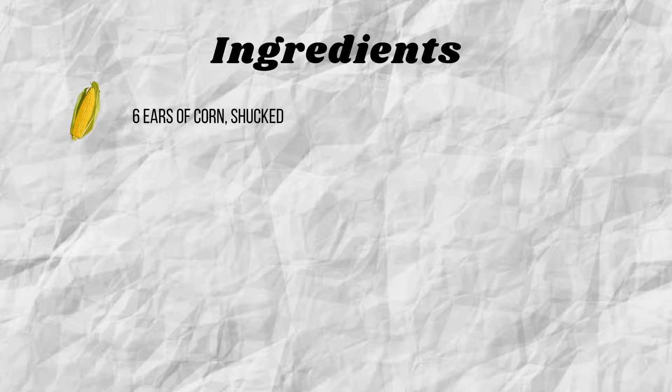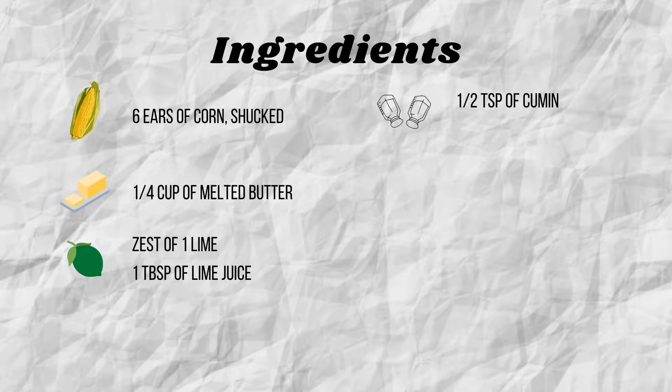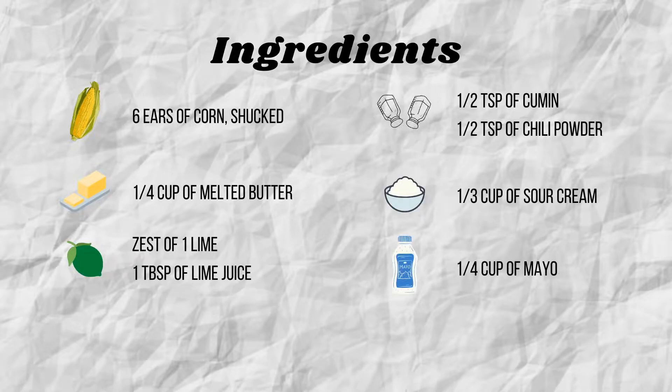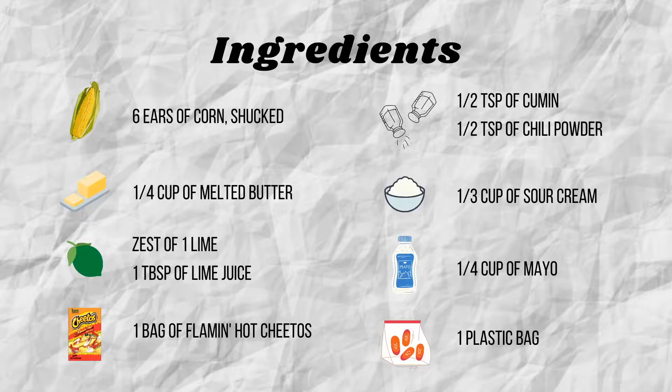For this recipe, we are using six ears of corn shucked, a quarter cup of melted butter, zest of one lime, one tablespoon of lime juice, half teaspoon of cumin, half teaspoon of chili powder, one third cup of sour cream, a quarter cup of mayo, a bag of Flamin' Hot Cheetos, and a plastic bag to transfer the Cheetos into because we're going to be smashing them into crumbs later.